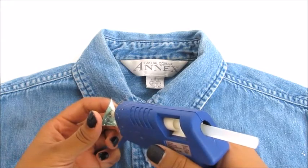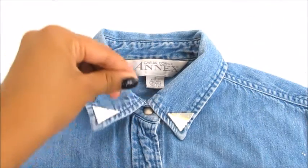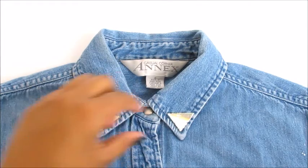For the purpose of this video, I used hot glue, but you can use any type of fabric glue for permanent results. If you use fabric glue, the embellished shirts can be washed in the washing machine without anything falling off.